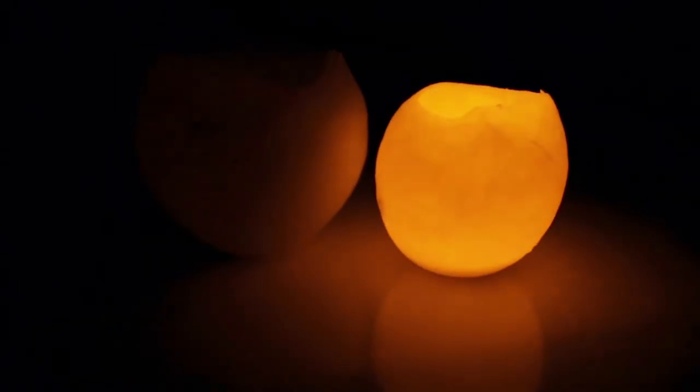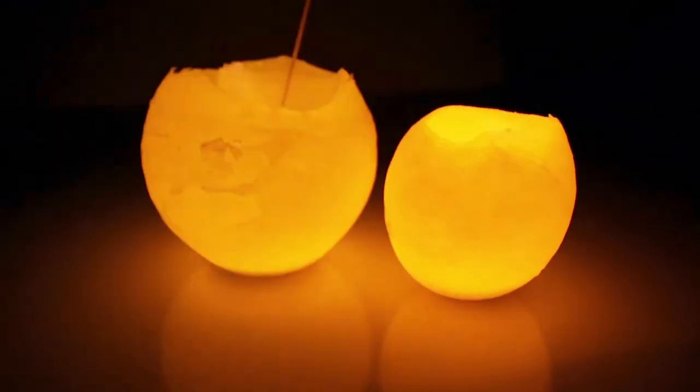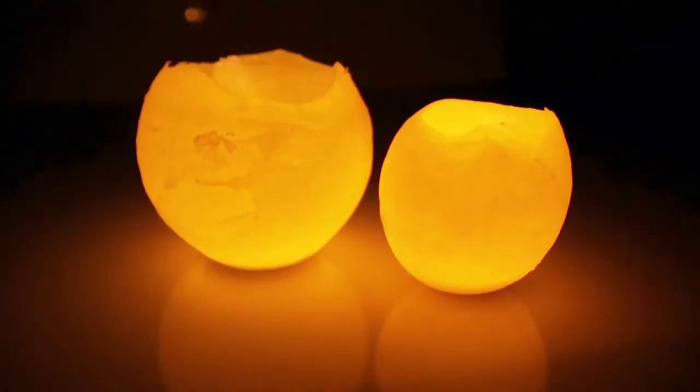Hi! Today's craft idea is about how to make two different types of DIY candles in a super easy and quick way.